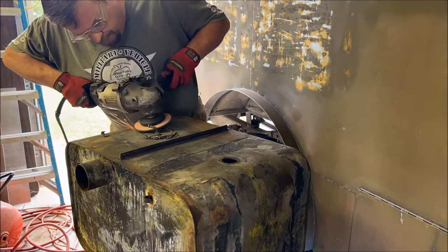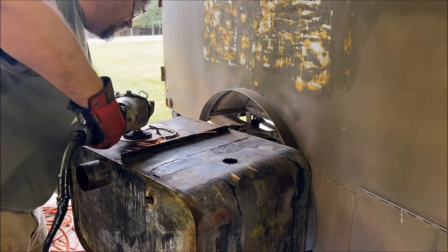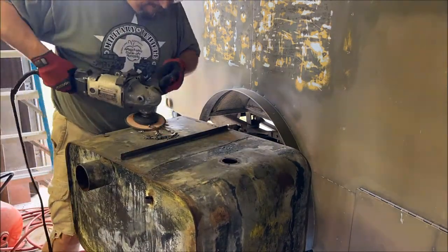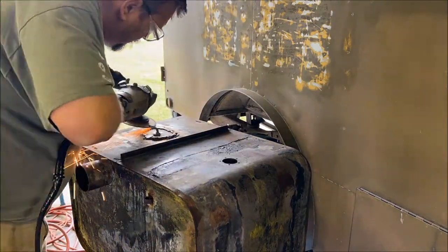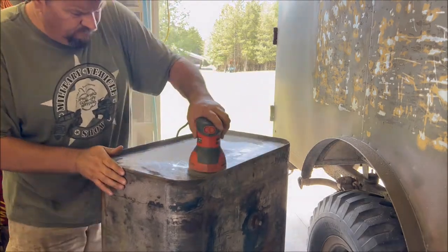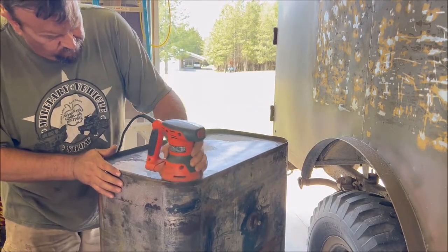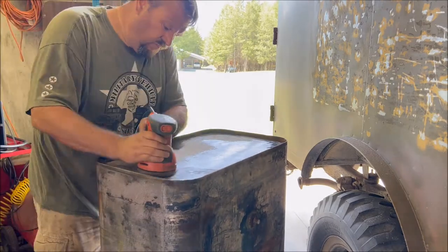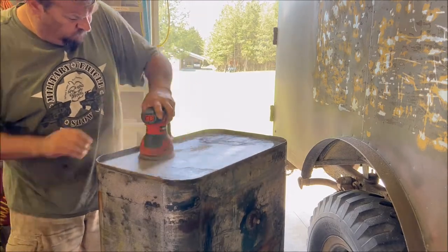We did this three or four different times trying to get all the little pinholes filled in. Next, I took the DA sander with a heavy grit, stripping off all the old paint and crud from the tank, preparing the metal for new primer and paint.